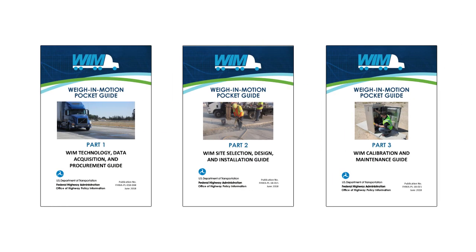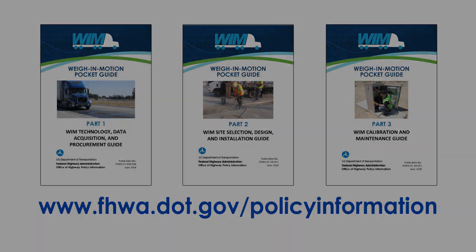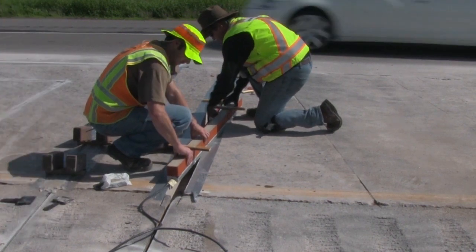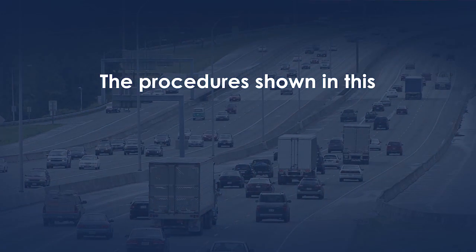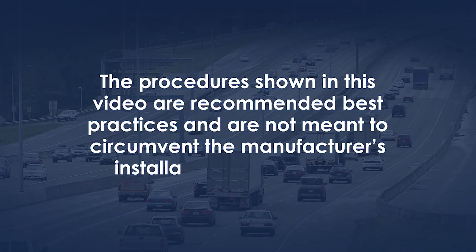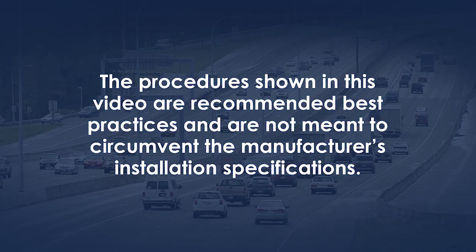These pocket guides can be found on the FHWA's Office of Highway Policy Information website. The companion videos provide WIM professionals a practical sense of sensor installation. This instructional video will show how to install the strain gauge strip sensor weigh-in-motion sensor. The procedures shown are recommended best practices and are not meant to circumvent the manufacturer's installation specifications.